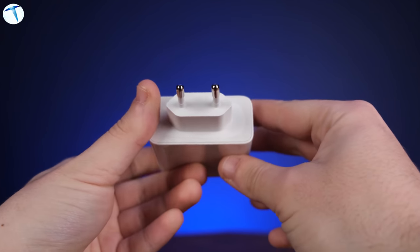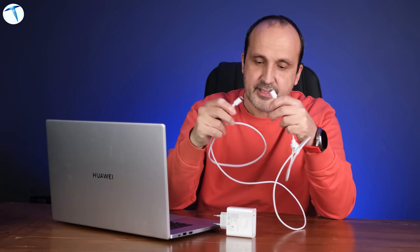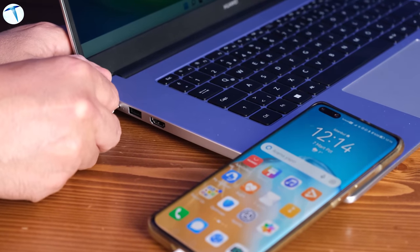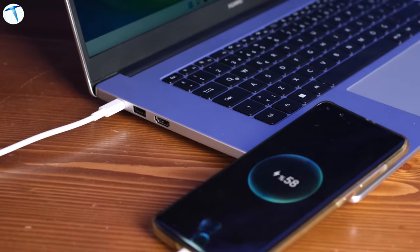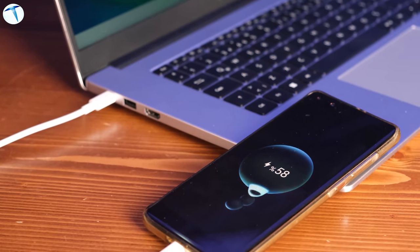The box includes an adapter similar to previous Huawei MateBook models — a Type-C connection on both ends, so you charge via USB-C. Interestingly, this charging port also lets you charge a phone in reverse. I tested it right now — as you can see, charging has started. It supports Super Charge, which is great, though using it will reduce your laptop's available battery during use. Still, very handy in emergencies.